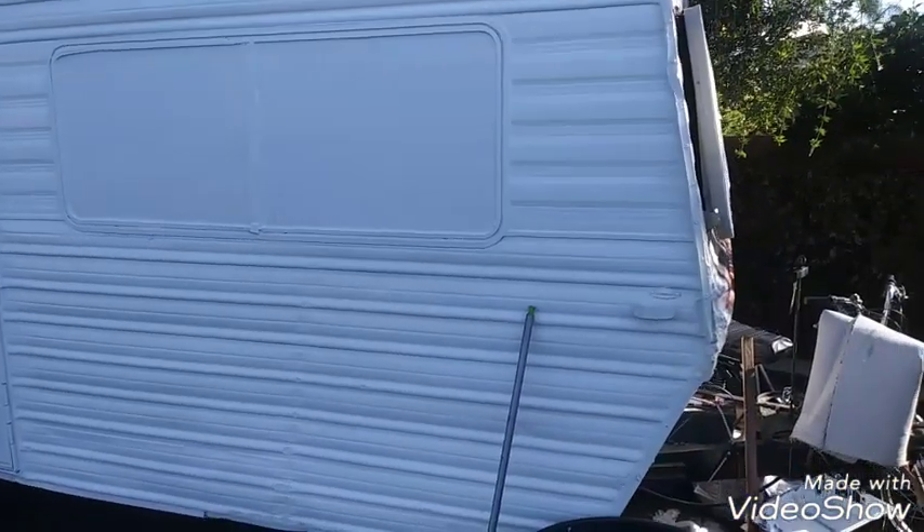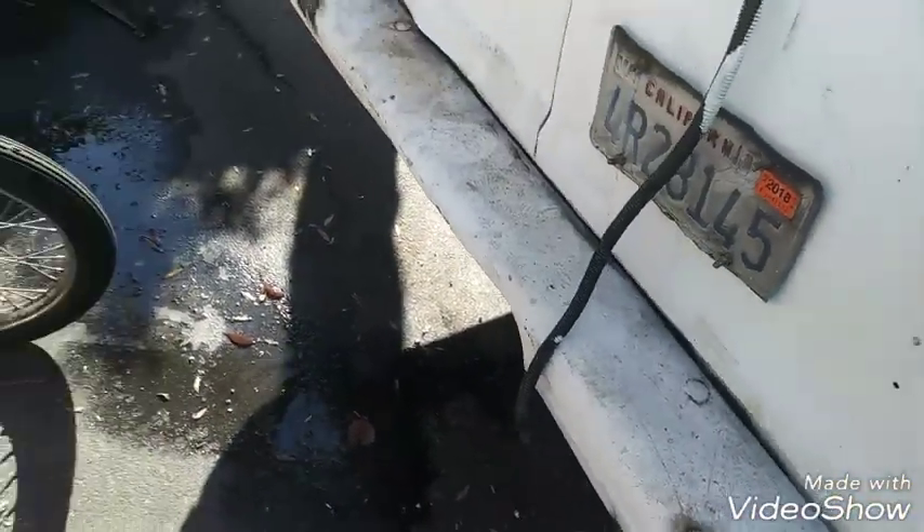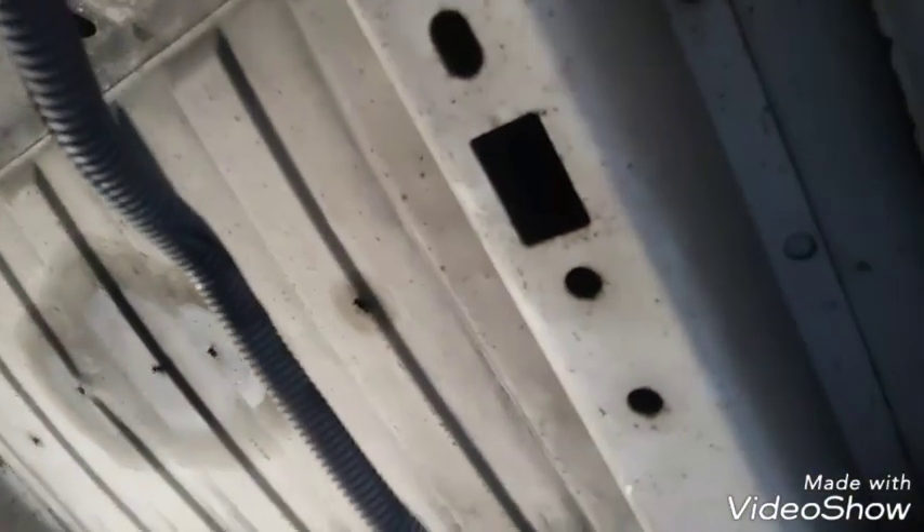Alright, time to get this bad boy on the road. I need to make a whole configuration on the bottom — see that, that's part of the frame. It goes down the vehicle, and then the other side, there's one just like it.